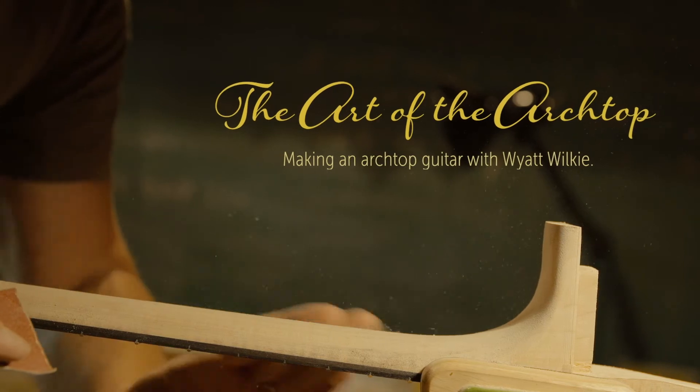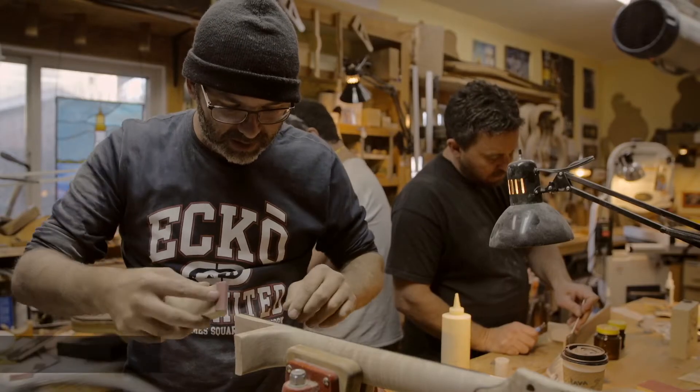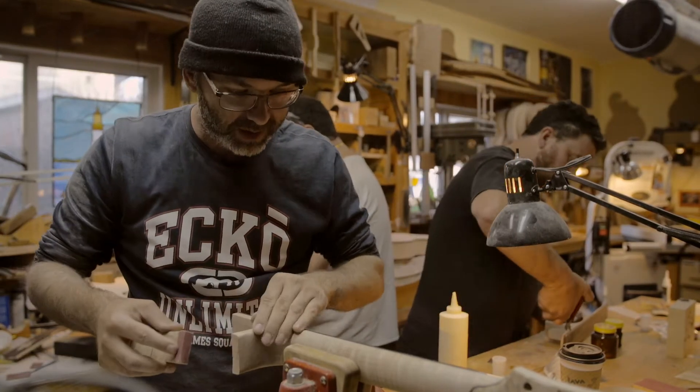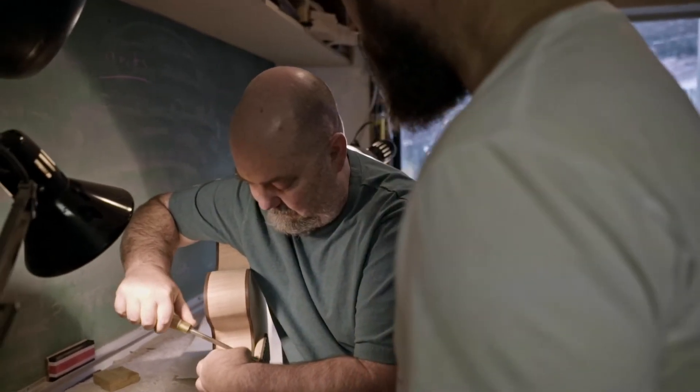My name's Shaun. I'm from just north of Sydney in Australia, and I came here with a few of my buddies to learn archtop guitar building from Wyatt Wilkie, who's kind of a legend.